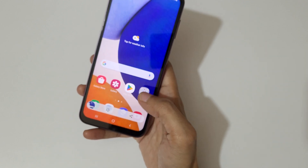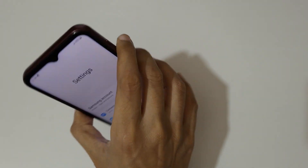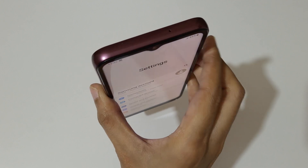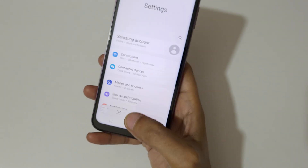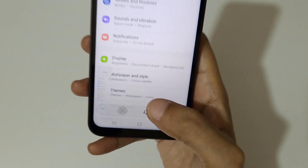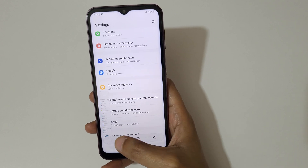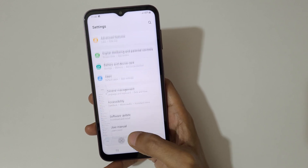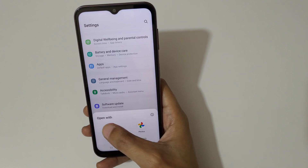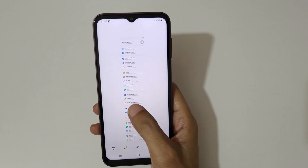And if you want to take a long screenshot, here I will show you how to take it. Press and hold the volume down and power key together, then tap on the scroll button icon over there. As you can see, it scrolls to the bottom of the page — this is the long screenshot I took with this Samsung Galaxy A14 5G smartphone.